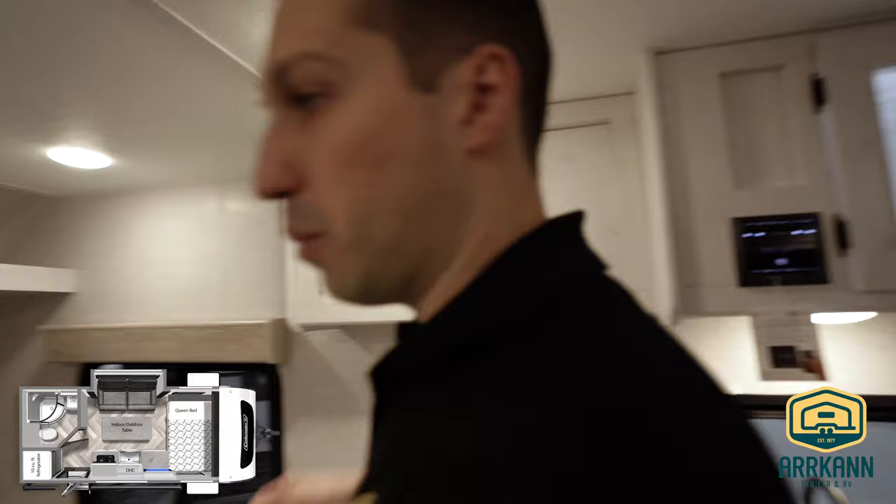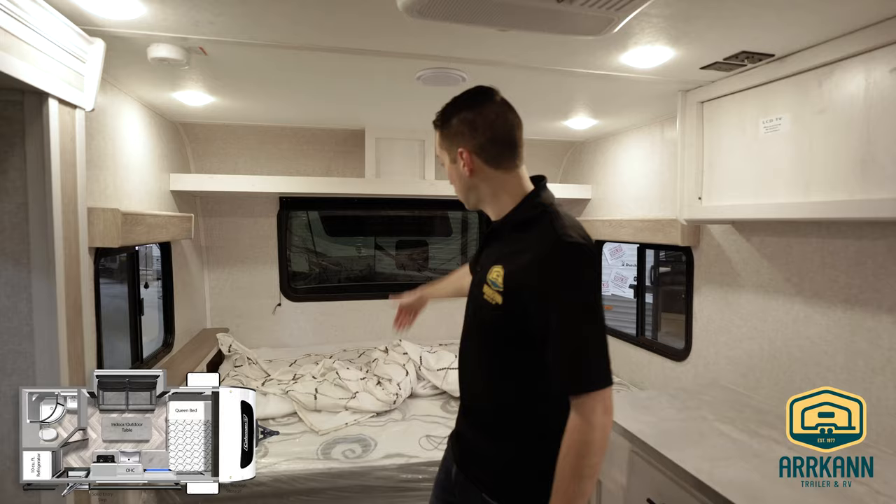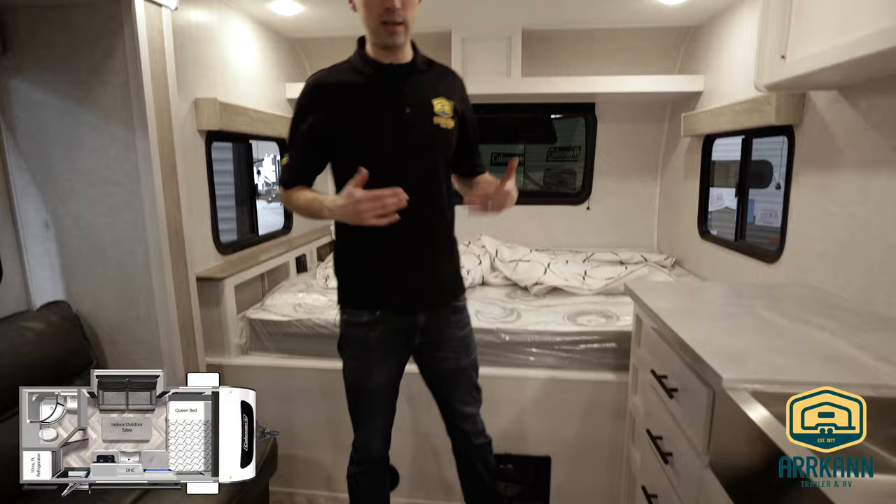For the master bed, you've got the queen size bed with a little nightstand up at the front — there is power there. Shelf above, with windows on either side. You've got the blackout blind in the front for the windshield, which you can see is pretty heavily tinted anyway. Good space in here overall.